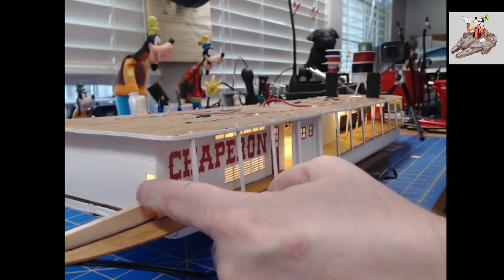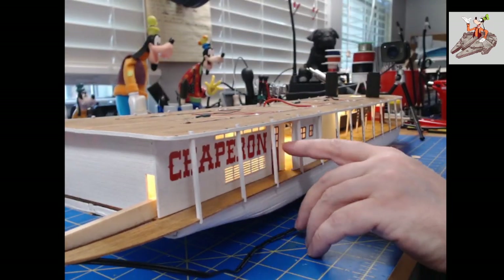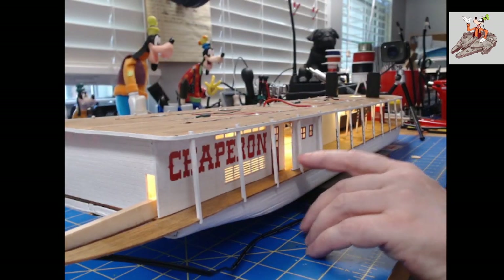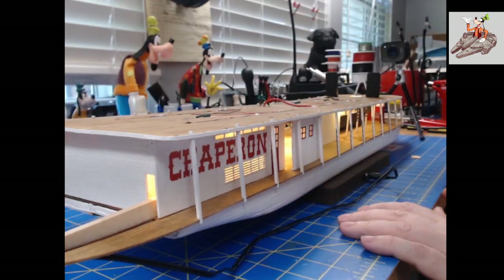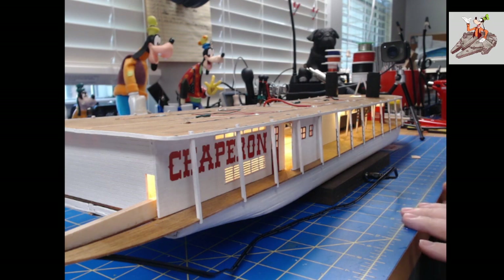This is going to be where one of the arms comes to power the stern wheel. The windows have all been fitted — I put plastic behind them all and frosted them a little bit so you can't see what's going on in there.